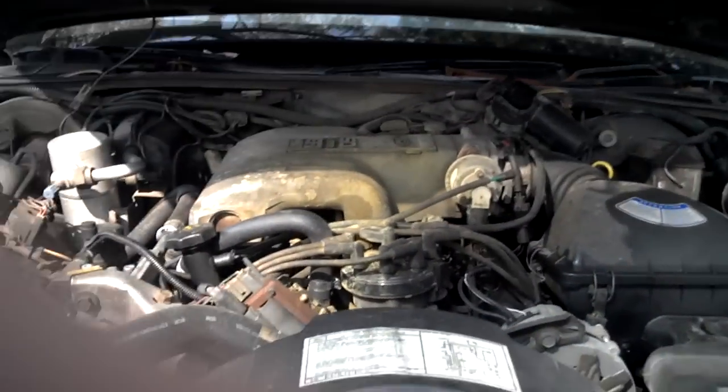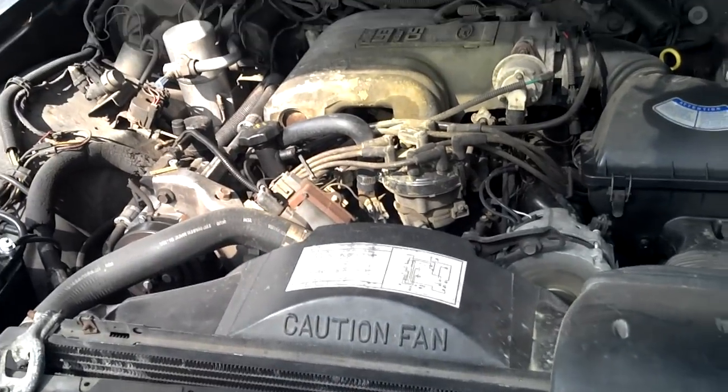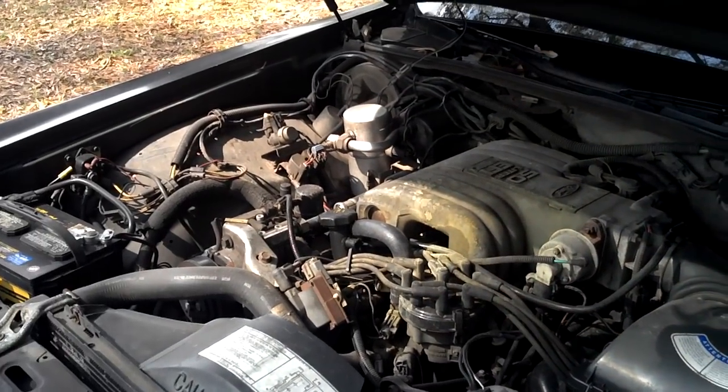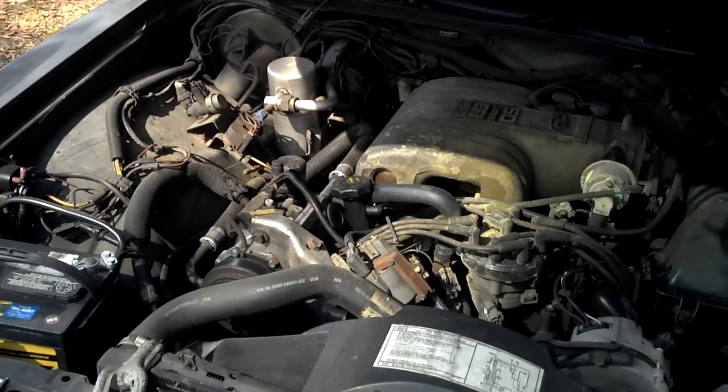I'll start it up for you. No loud ticks, no knocks, no nothing. It does leak a bit of oil every month — not a quart, not even close, just a few drips.